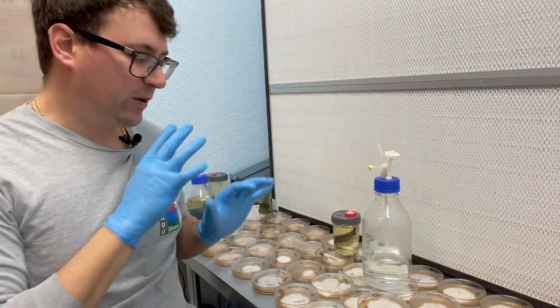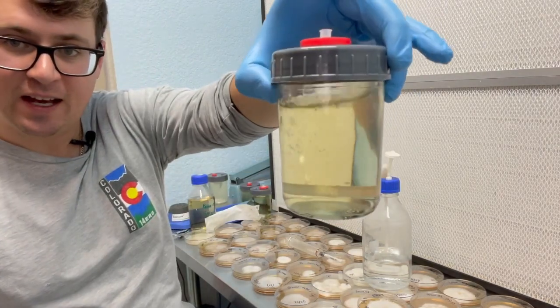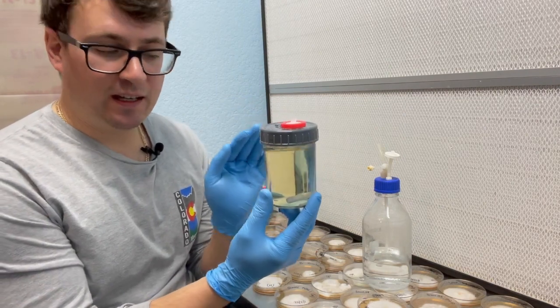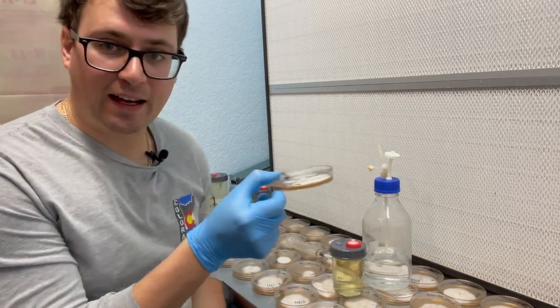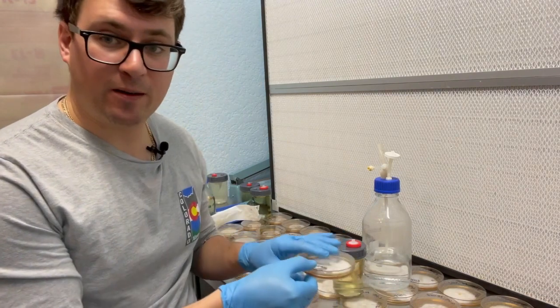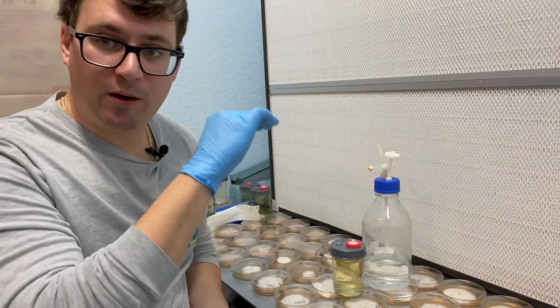I hope you enjoyed that video on how to inoculate a liquid culture. I'm going to throw this on the stir plate for a few days. Then I'll be using this liquid culture to go onto grain to test out this plate. I can go ahead and parafilm this and put it in the fridge.